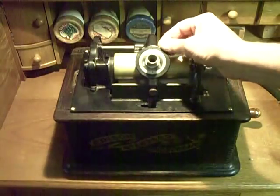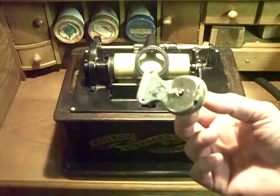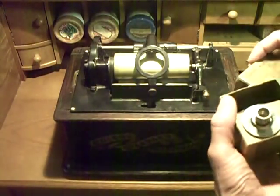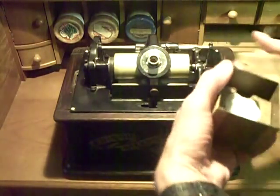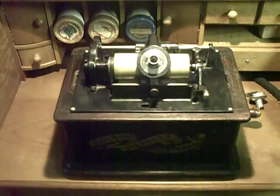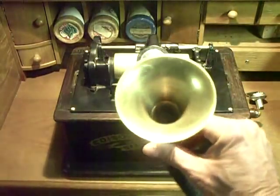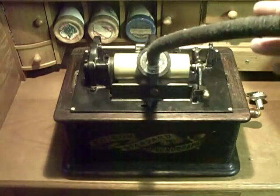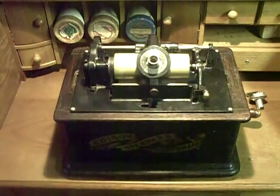To install the recorder, you simply loosen the thumb screw, remove the reproducer — I have several Model C reproducers, all numbered — then take your recorder and install it where the reproducer was. Make sure it's flush, tighten the thumb screw, and the machine's ready to record. If you're going to be doing a strict acoustic recording, you can take a simple speaking tube — a brass bell on a rubber cloth-covered hose — which just slides over the recorder, and you begin speaking directly into it. You get a very good recording. Surprisingly good.